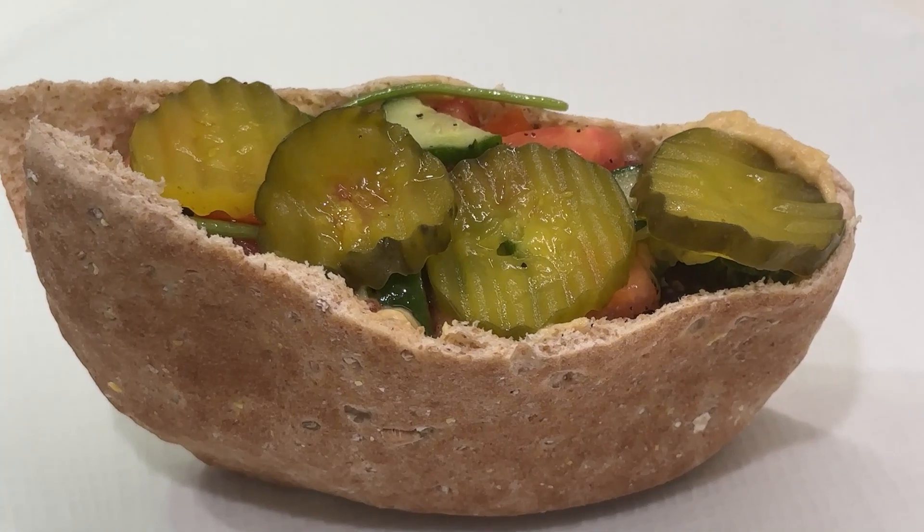Welcome to Subaba Kitchen. On this episode, we're going to make an Israeli staple called falafel. It's super easy, super quick, and super crispy. So stay tuned.